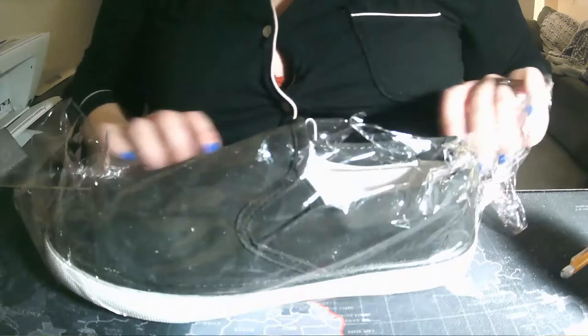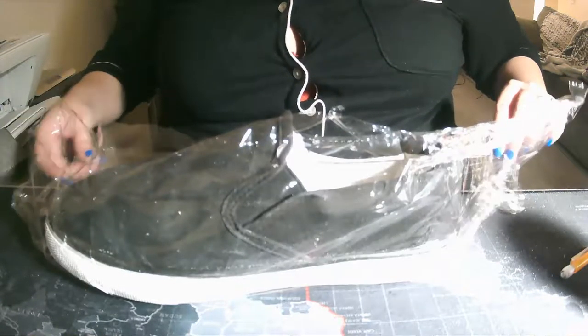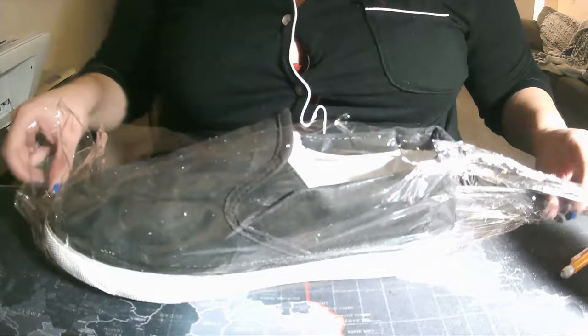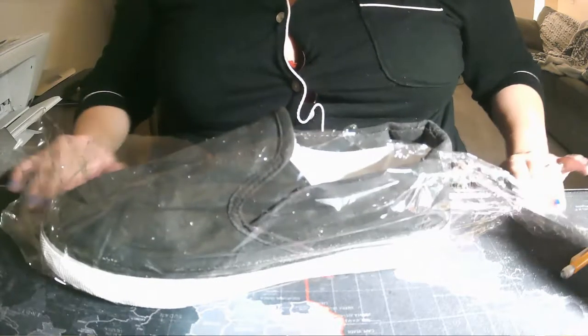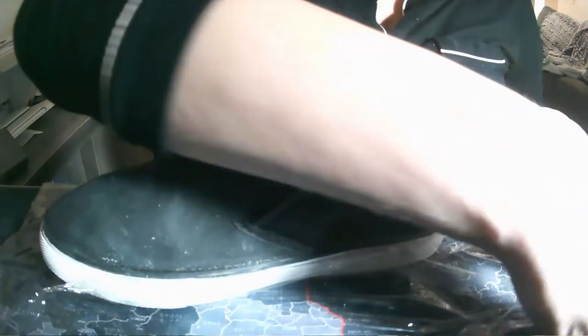Once you have thoroughly sanded the grime and stain away, go ahead and clean the shoe again. Make sure you've got all the little bits and debris wiped off and blown off, and you'll be ready for the next step.